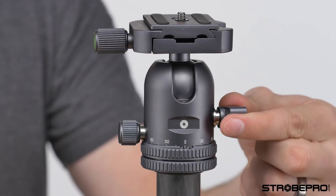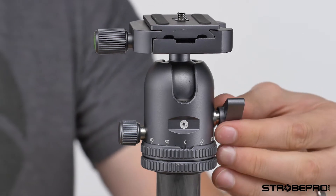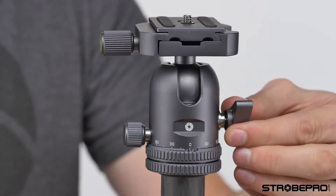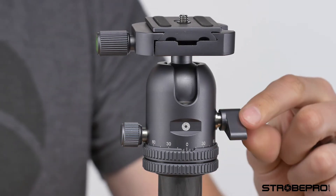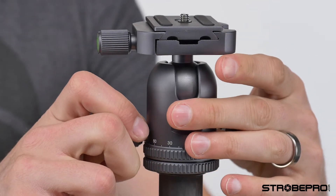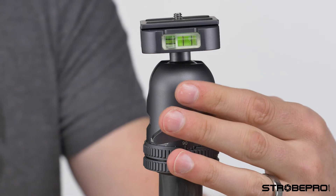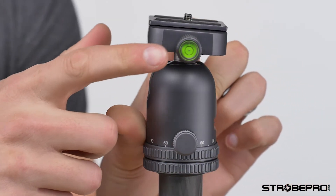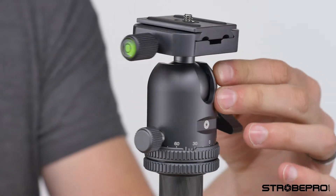Another thing about this lever: if you've got the camera in a position where it's blocking the lever, all you do is pull that out — it's spring loaded — and you can reposition the lever wherever you want it. Going up to the top, we've got a couple of levels: a level right there, and also a bubble level on the side dial as well. That's really handy if you're doing landscapes and trying to level off when your camera doesn't have a built-in level.